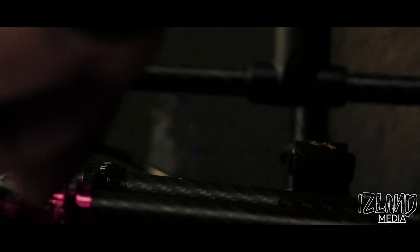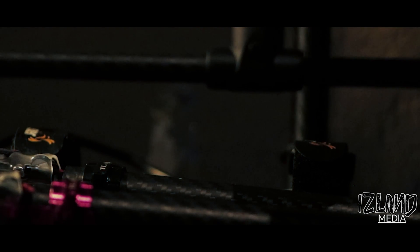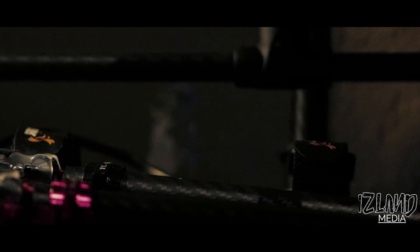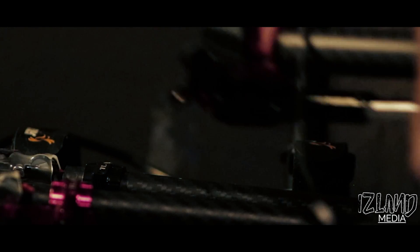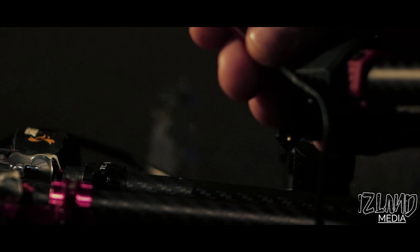I ran very thin electric wires going from here, here, here, and here. I soldered them together to come out as just one wire.